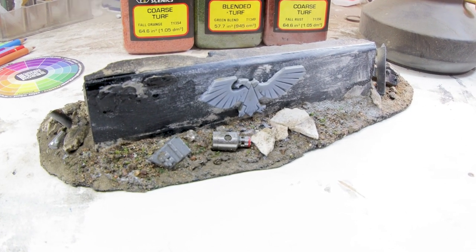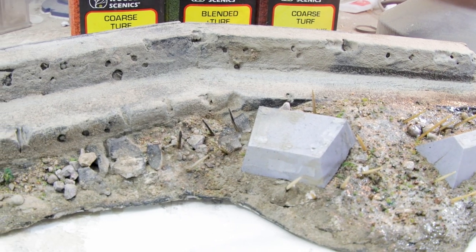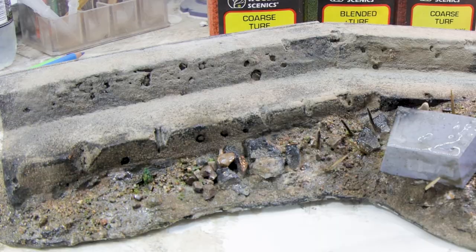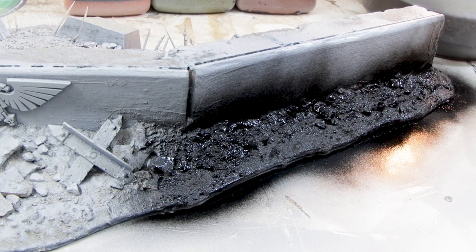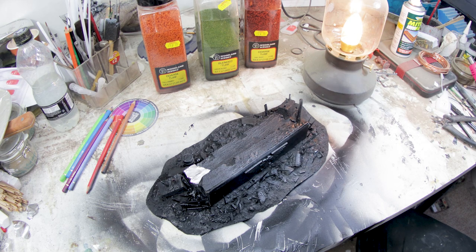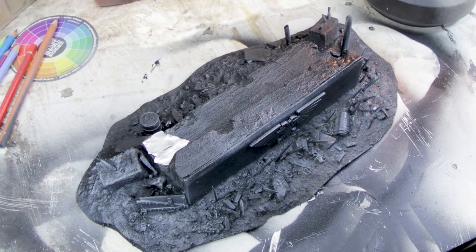Back to the build. At the start of day two I'm hitting everything with a light coat of gloss varnish to help further lock any stray particulates down. Then I'm priming and blasting everything with a black spray paint, and from a distance above I'm dusting the pieces with Grey Seer spray — though any light grey spray will do.